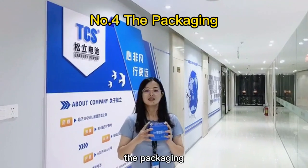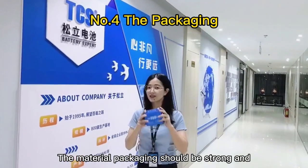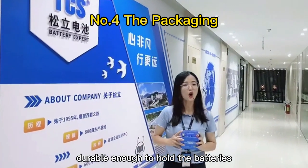Fourthly, the packaging. The material packaging should be strong and durable enough to hold the battery.